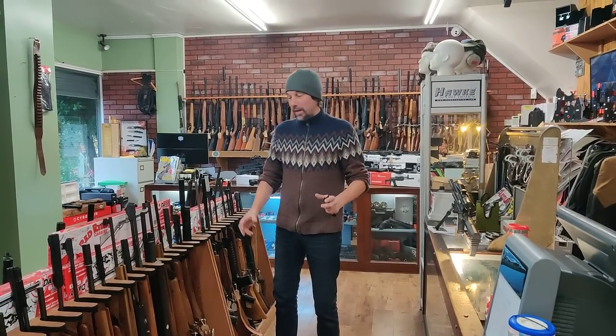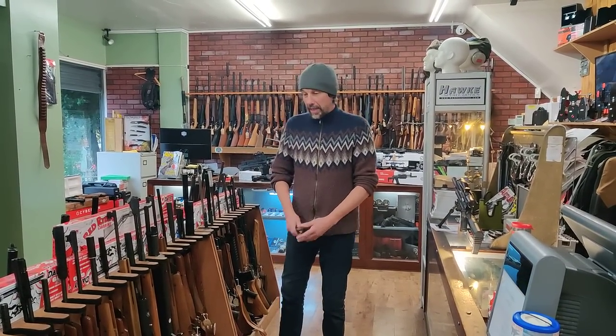Hi everybody, Lloyd from Blackpool Air Rifles again, doing the usual walk-around video of the second-hand stuff that everybody seems to like. This week we've actually got a cameraman in, so I don't have to try and hold the camera and the guns at the same time, which is a little bit awkward for me.